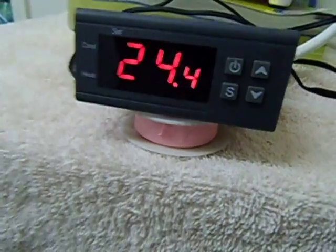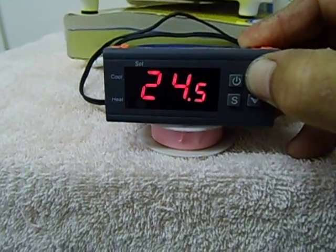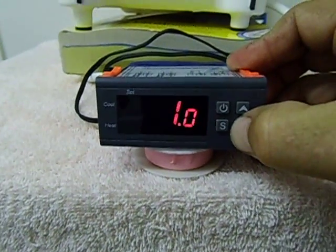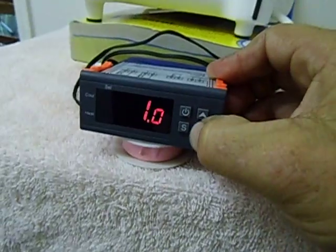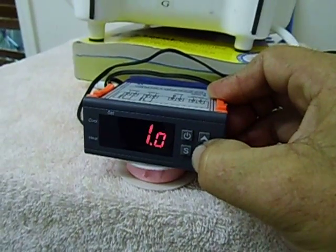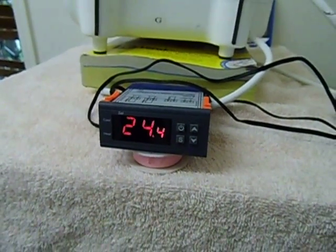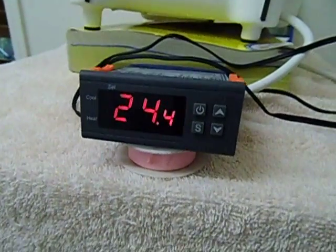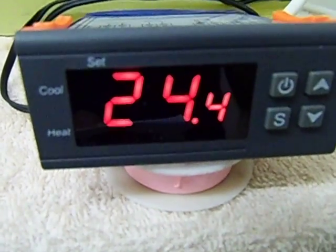Now I'm going to show you this temperature controller. I've got it currently set for 24 and a half degrees and I've got it set for a one degree variation. So if it drops down to 23 and a half degrees, the controller will kick in and the contact points on the relay will close and the fan will kick in and start heating up the room. It will maintain heat up to about 24 and a half degrees with only one degree difference. The variation can be set from 0.3 to 10 degrees.